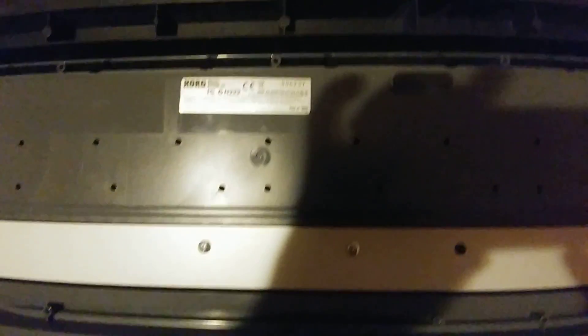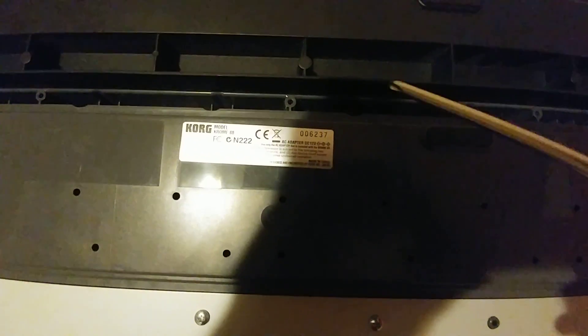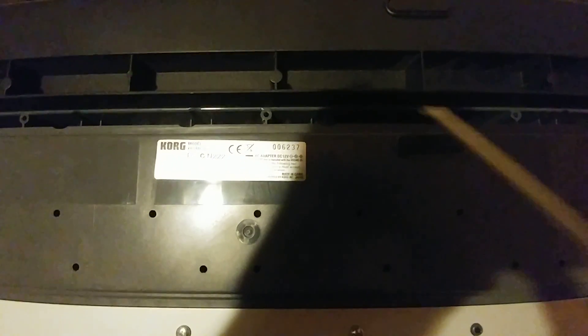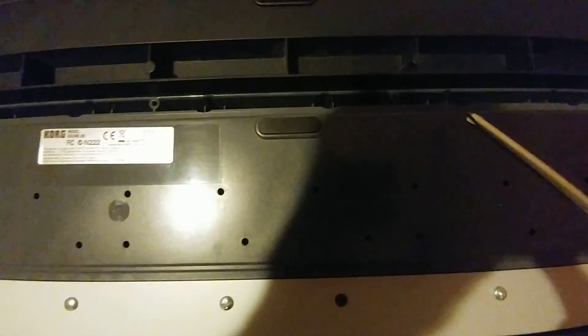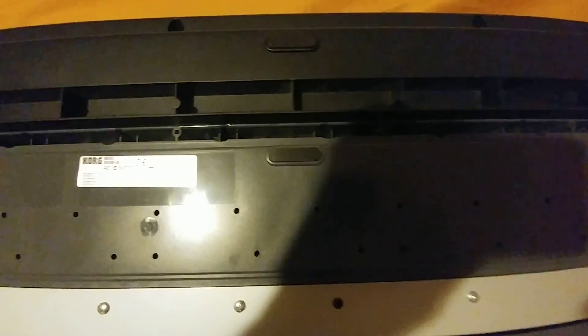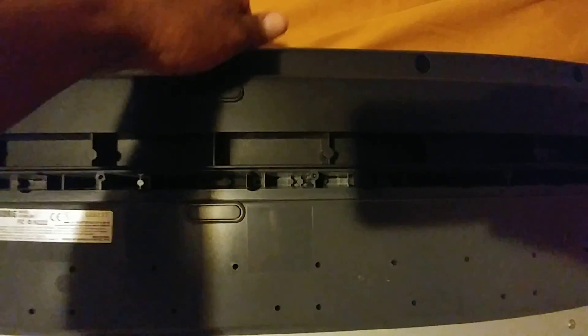After you take all the screws out of the outside, there are two screws that are easy to miss — these two on the inside down at the bottom. There are actually arrows on the bottom of your Korg Chrome 88-key pointing at both locations showing you where the screws are. Those are the last two screws that hold it from opening up.